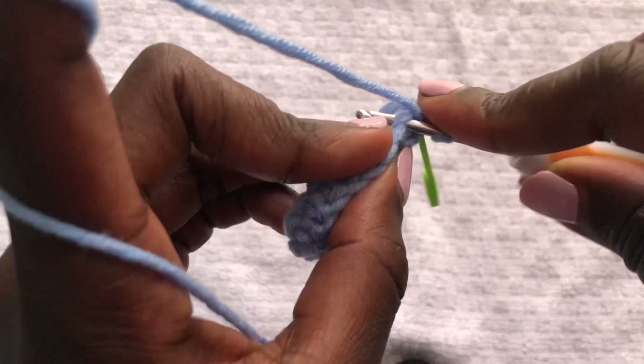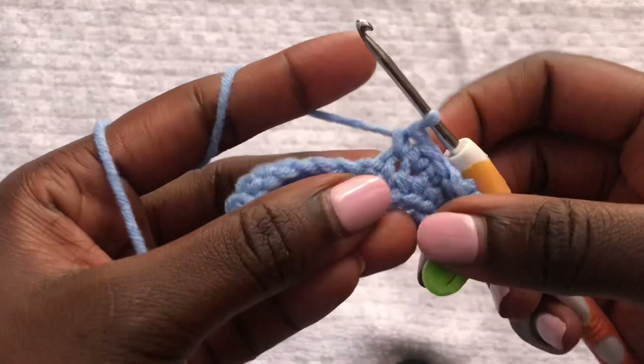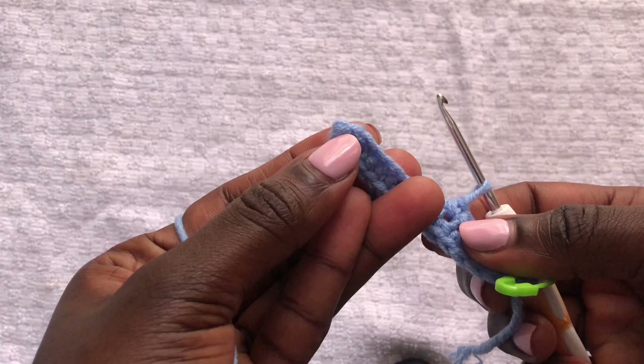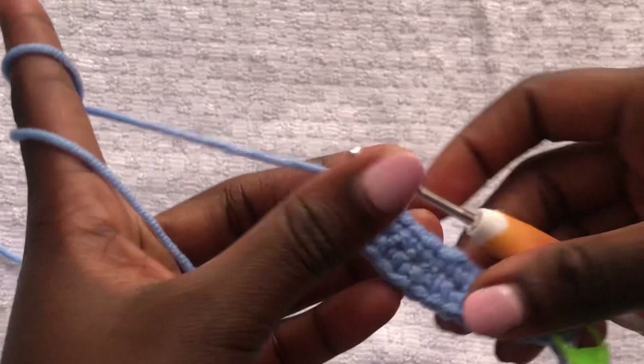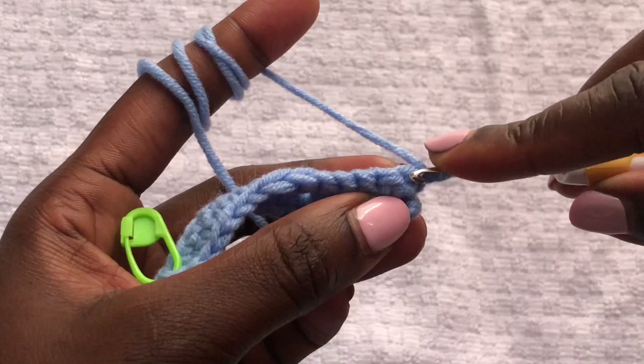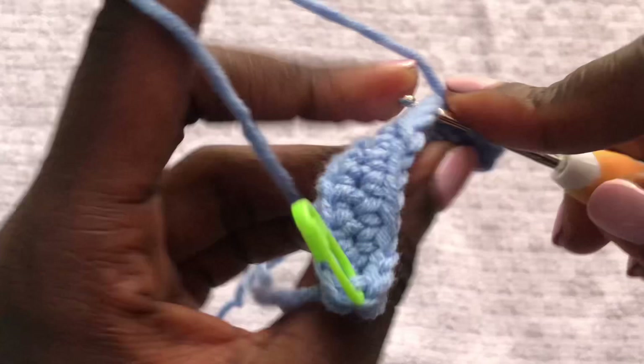Chain one and continue doing normal single crochets until you get to the top. At the top there is no increase — only increasing on one side of the bra cup. Once you get here, chain one, then turn your work and continue with single crochets. Remember we are only doing increases on the side where we have put our stitch markers.